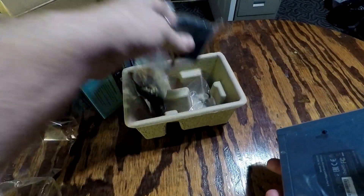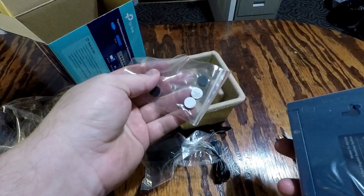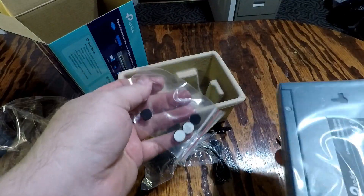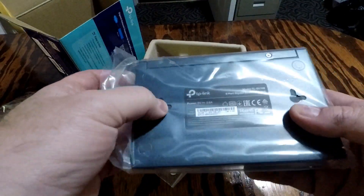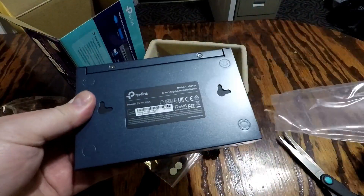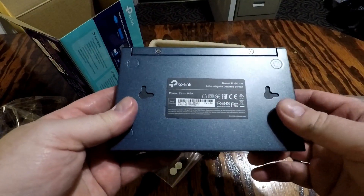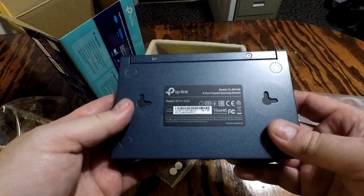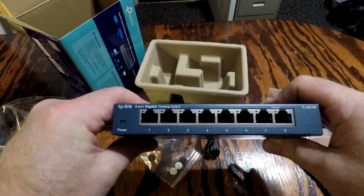There's the switch right there. It comes with the adapter and the rubber feet for mounting if you want to mount it on a desk — I'll probably be mounting it under my shelf above my desk. There are screw holes for mounting, and it uses a 9-volt power supply. It's an 8-port setup — all eight ports right there.